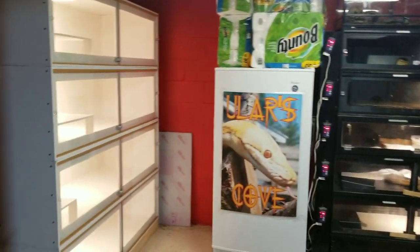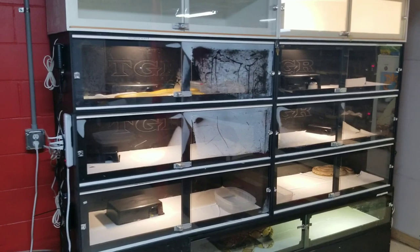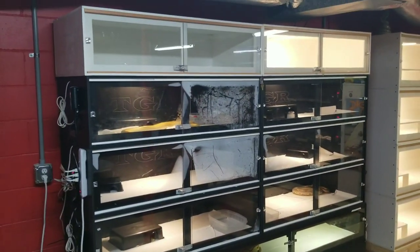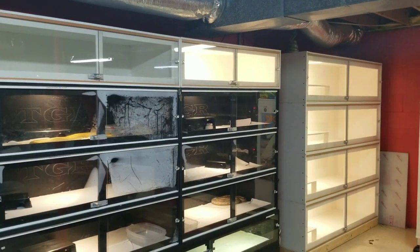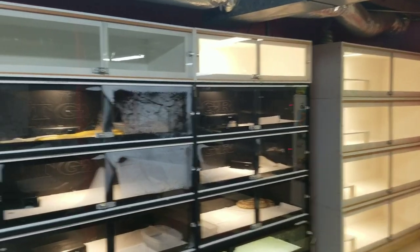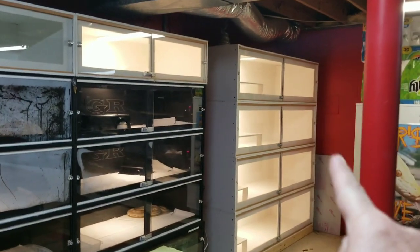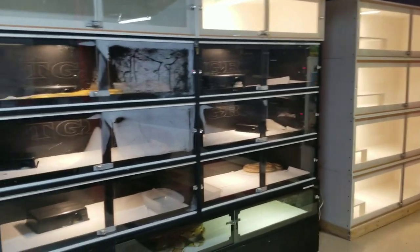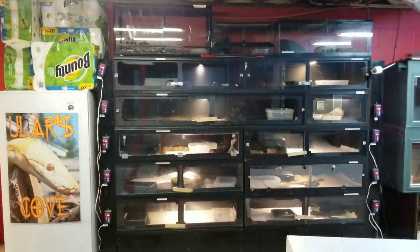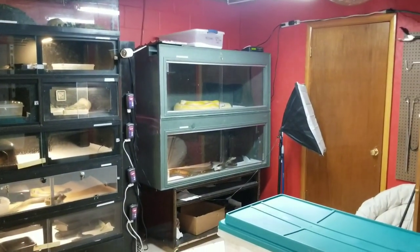Anyway, there is the updated snake room. Let me know what you guys think. We do have some filling up to do — I'll be picking one up hopefully next Friday, and the rest will just be moving around. I've got some that I'm going to be putting in those, which will go with my breeder females. By the way, this is all my males, and this is all of my females.